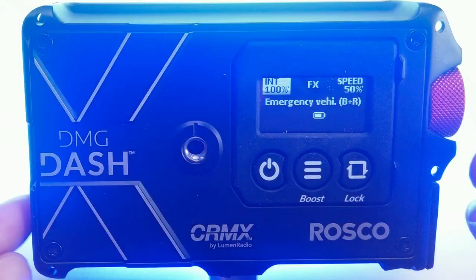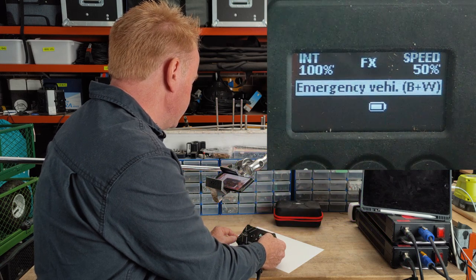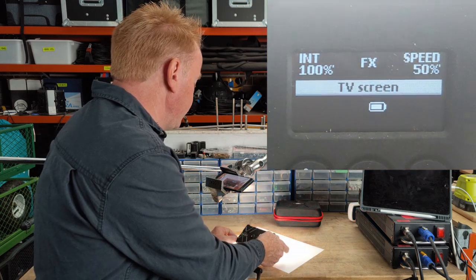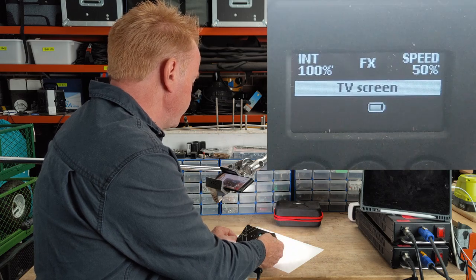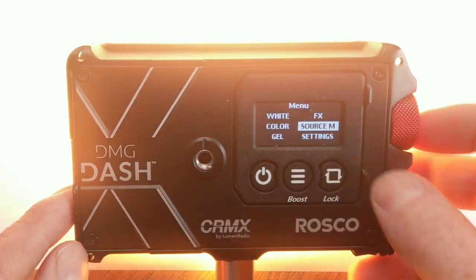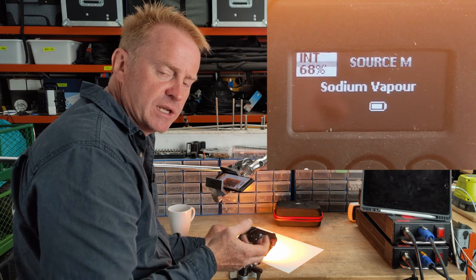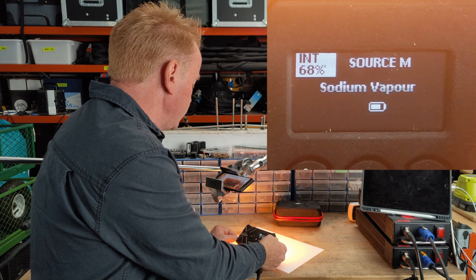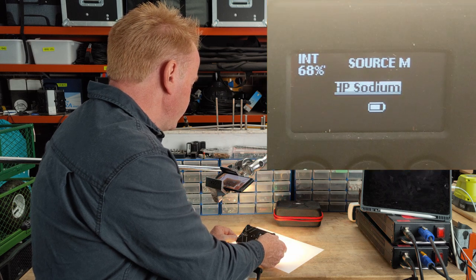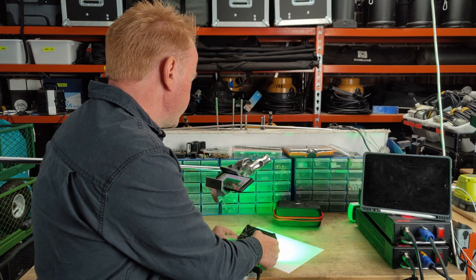Next on the menu is effects — things like cop cars and similar. It doesn't have a huge amount of effects, but the ones that are there are effects you're probably likely to use. After that is source matching — real-world lights like mercury vapors, sodium vapors, street lights. There's also green screen and blue screen selection. Options include sodium vapor, mercury vapor, tungsten domestic, low pressure sodium, high pressure sodium, frosty moonlight, candle flame, blue screen, and green screen preset.